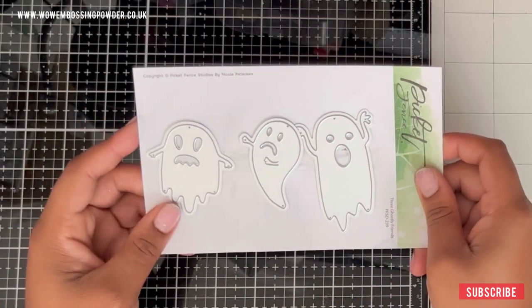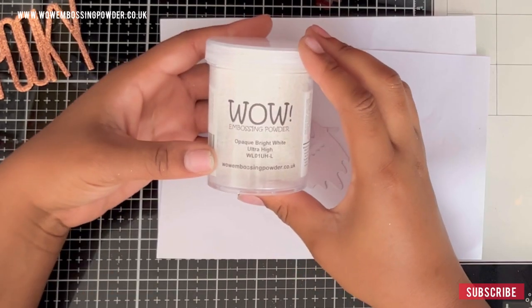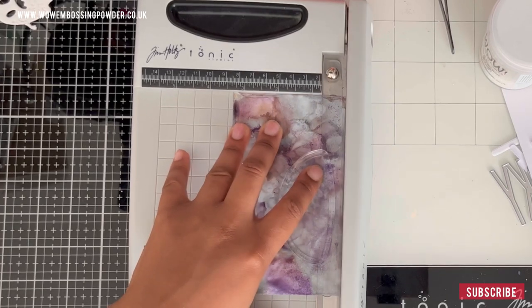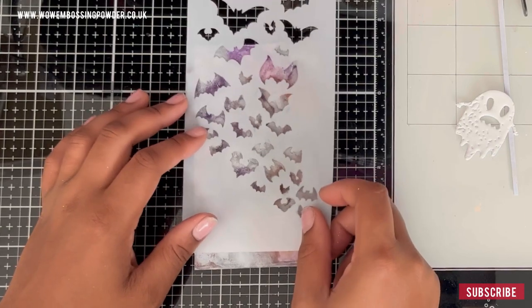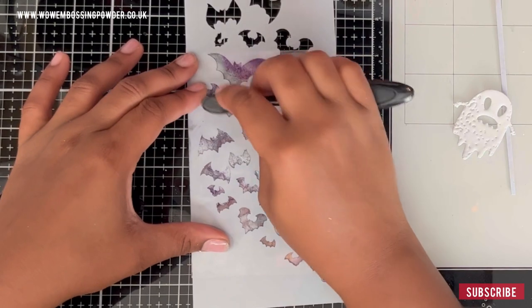I'll then die cut a ghost from this set here, which I will emboss in some bright white ultra high embossing powder — this is the chunky stuff because it gives us that beautiful texture once it is heat embossed. After that, we're just going to cut a sliver off our panel so that it fits on a 3.5 by 6 card base, and we're going to add a matting layer to it first.